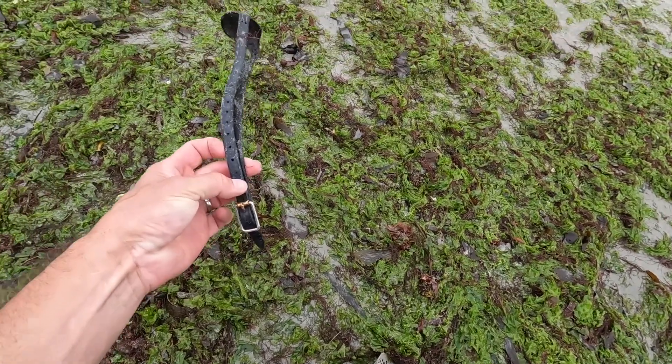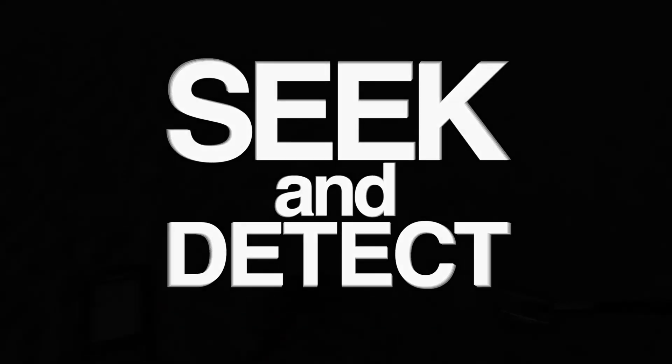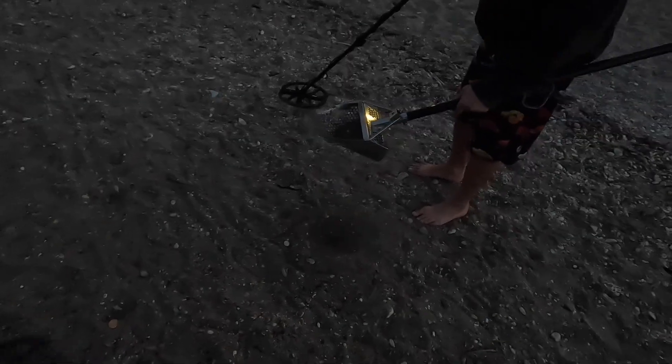We're back out at the beach again. It's early and I've got a guest detectorist here with me — he's using my Vanquish 540. We're going to go over the beach and I'm showing him how to do it. We got our first target here. Before you sift too much, scan over it again to make sure you actually got it — that'll save you time.